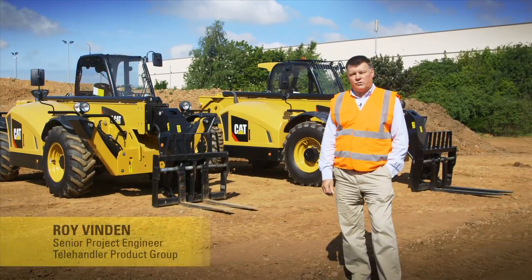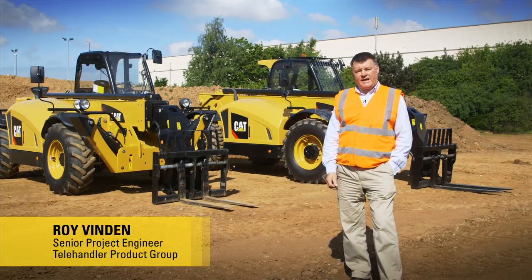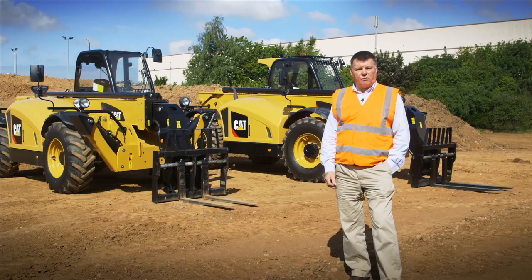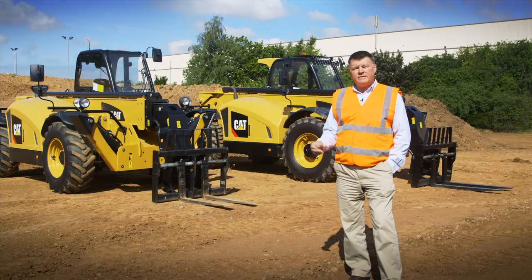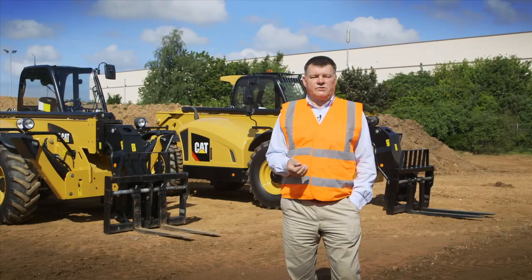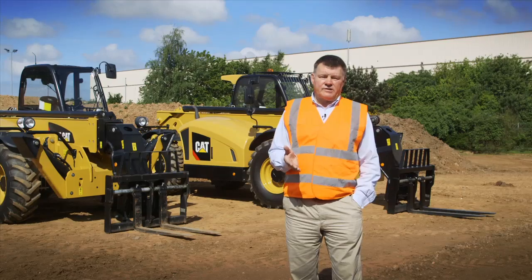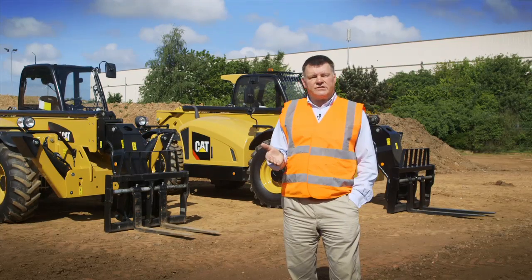Hello, my name is Roy Vindon and I'm here to introduce you to two new telehandlers from CAT: the TH414C GC and the TH417C GC. The GC concept was developed to better serve the needs of large fleet users whose requirements differ from customers who may be purchasing a machine for their own use. Whilst every customer wants a machine that's reliable and durable, fleet users have other priorities which these GC machines have been designed to meet.